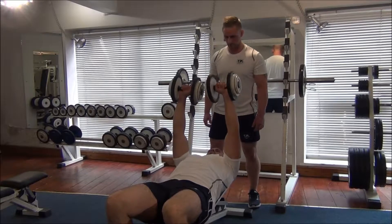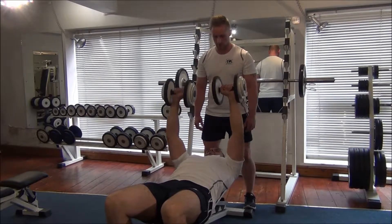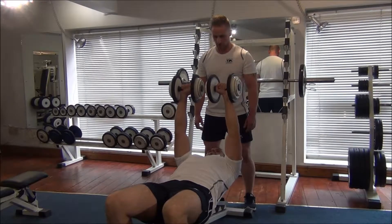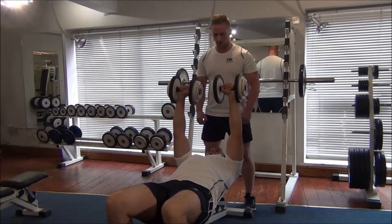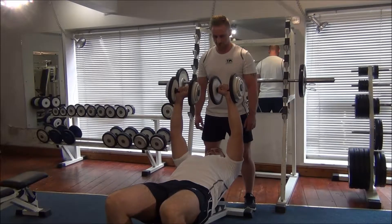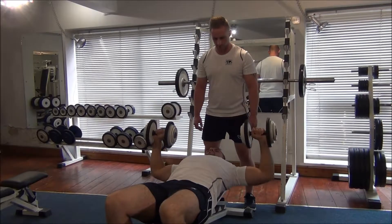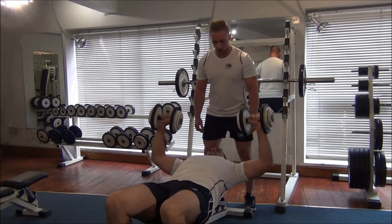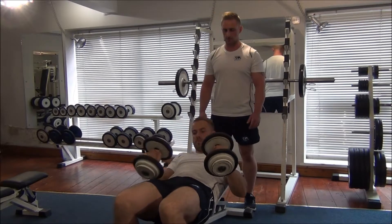Eight reps again then, Gareth. Good work. Number two — bring it all the way down to the chest. Good work. Number three. Breathe out as you press to the top, Gareth. Good work. Halfway. Number five. Two to go. One more time. Nice control. Drive for the top. Great work. Well done. Place the dumbbells down.